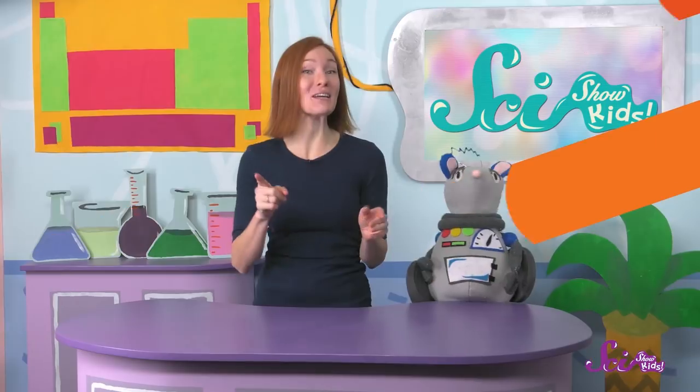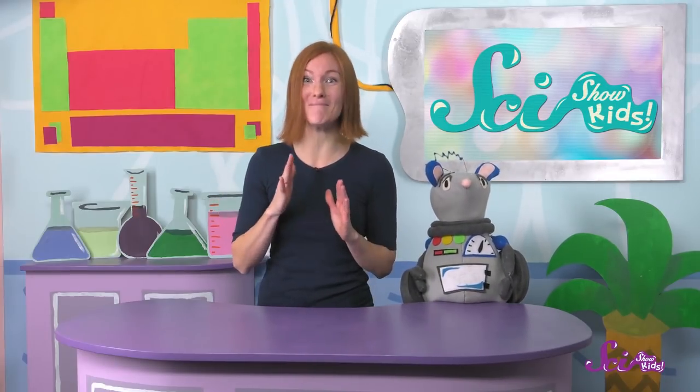How cool is that? We tried this experiment because we heard that there's a special kind of soap that looks like it's growing when you heat it up in the microwave!